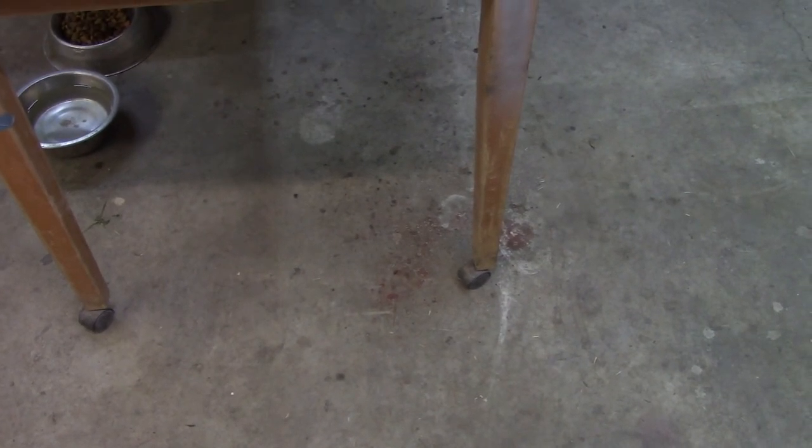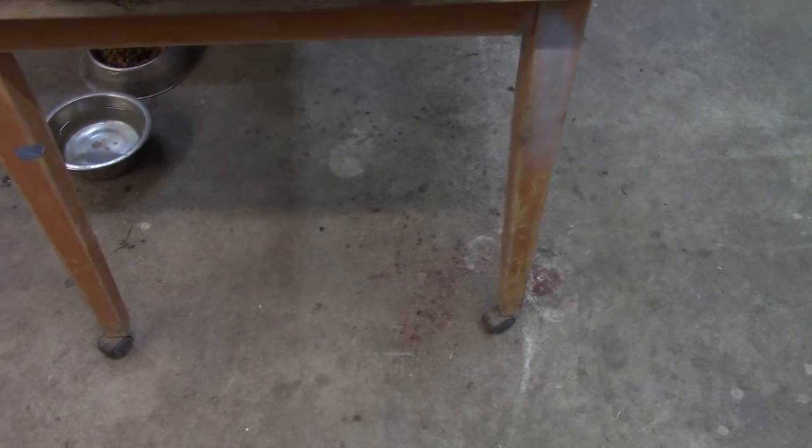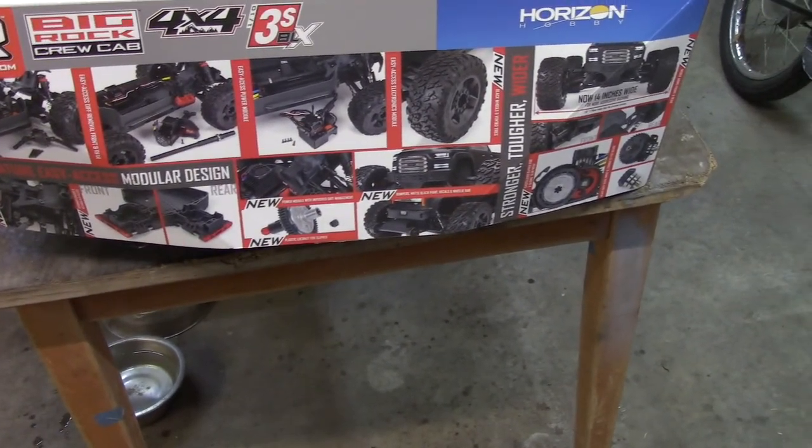Alrighty folks! What do we got going on tonight? Well, this is kind of an unboxing, but not really an unboxing. Got another car. I'm up here in Indiana, and I got the DBX10, which is a piece of crap.